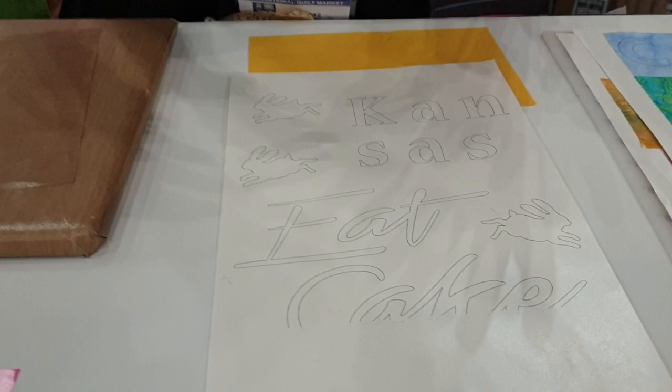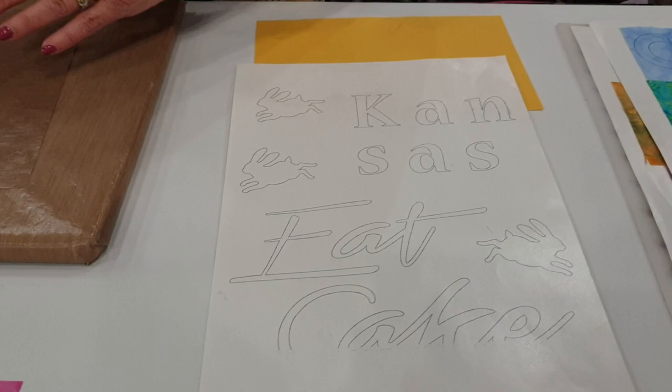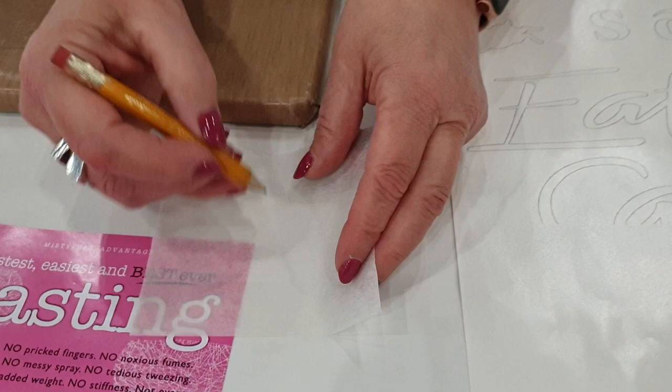The way we work with it is also different. With other fusibles, you have to reverse your design — I never liked that idea, it was too confusing. So Misty Fuse never has to be reversed. One of the ways you can work is tracing your design right-reading, so an F stays an F.